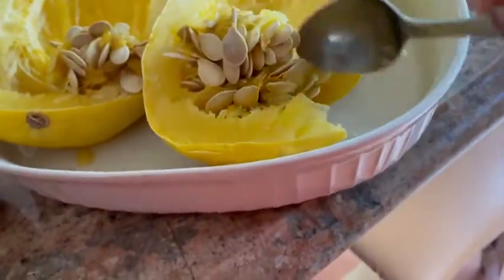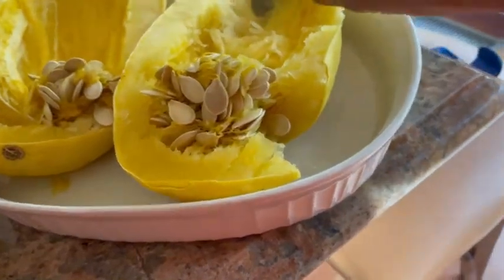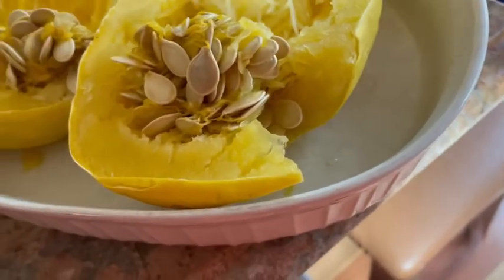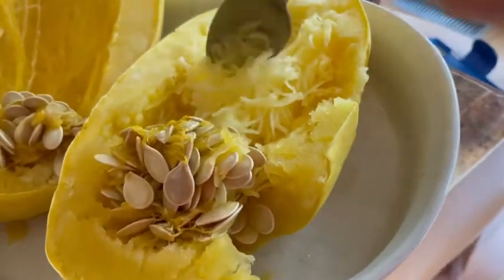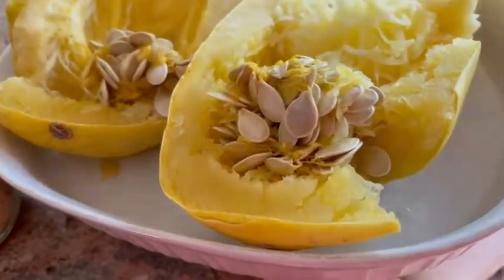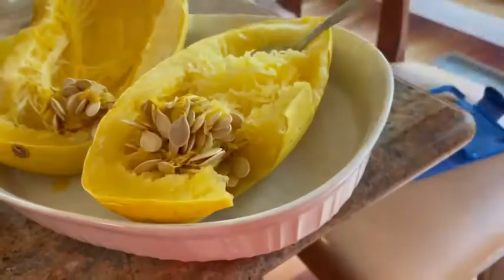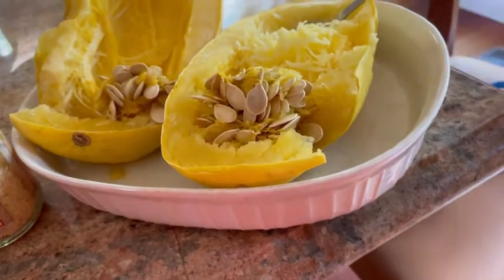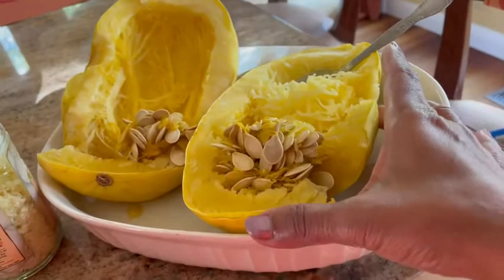I'm just going to be cleaning out the seeds, throwing that away, and once you spoon this, you can see the spaghetti strands from the squash itself. You get quite a bit. I've just put it in a bowl with a little bit of water and turned the halves upside down so that it's steaming as it's cooking. It took about 13 minutes today for this medium-sized squash.